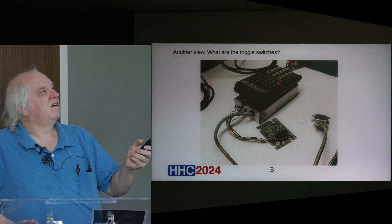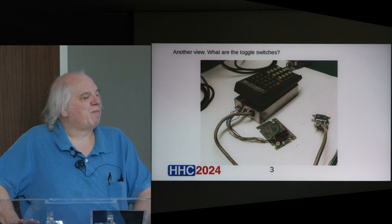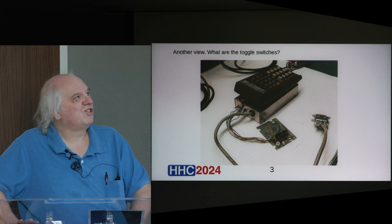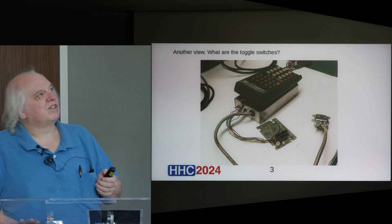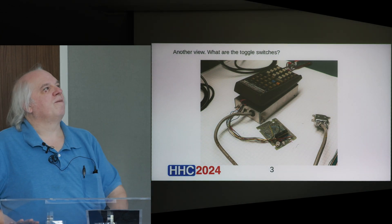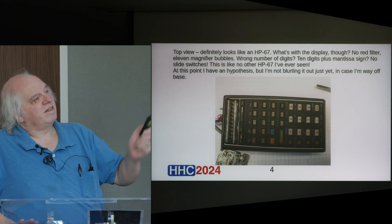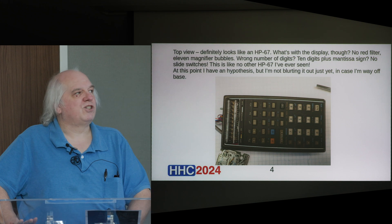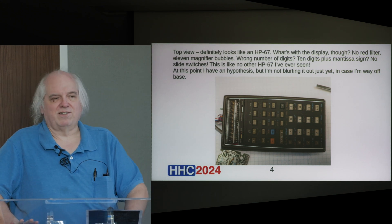If we look closer at the thing, the box has a couple of toggle switches on it. That calculator — you notice it doesn't have a red window for the display. And it also doesn't have the normal slide switches. The buttons look pretty much normal, so what the heck is this thing?